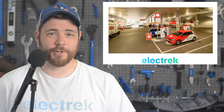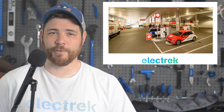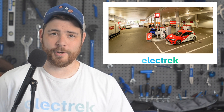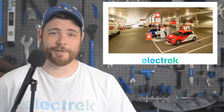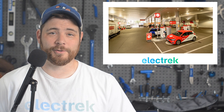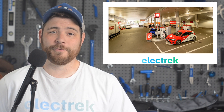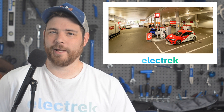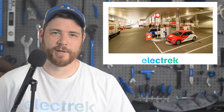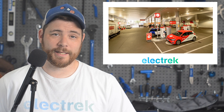Electrek's Jameson Dow takes a look at Norway's car sales and what it could mean for the oil industry at large. It's common knowledge that Norway is the land of electric cars, and the country keeps on breaking EV sales records with virtually no fossil fuel vehicle sales. But what's really important is the effects that those EVs could have on oil industry sales, which are in steep decline as a result.